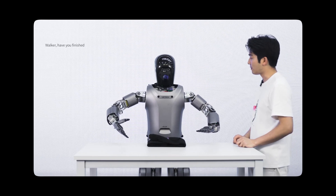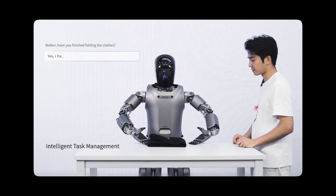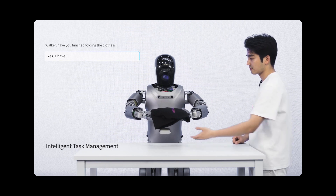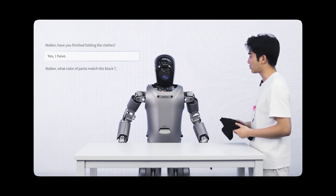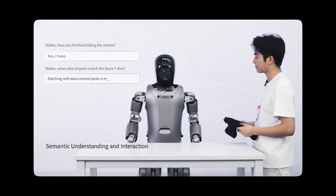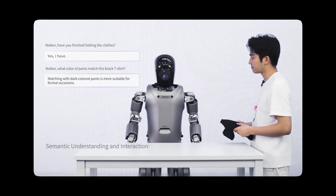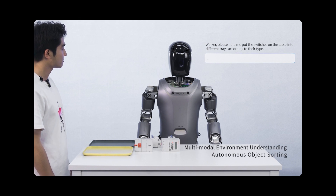In the demo, a person asks the robot Walker: 'Walker, did you put your clothes on?' The robot responds and then is asked about clothing color. The person then says: 'Walker, let me put the open items on the table in a list of different items.'